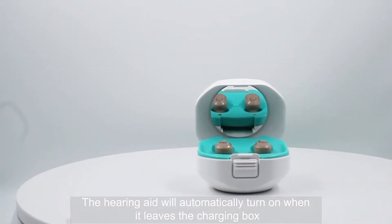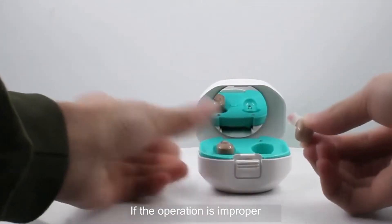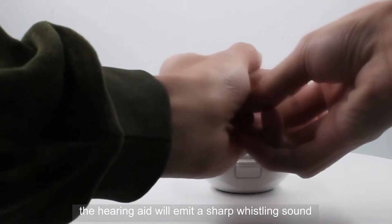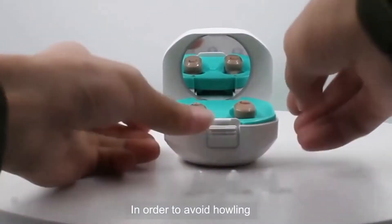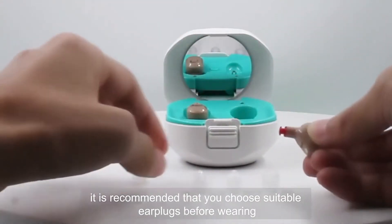The hearing aid will automatically turn on when it leaves the charging box. If the operation is improper, the hearing aid will emit a sharp whistling sound. In order to avoid howling, it is recommended that you choose suitable ear plugs before wearing.